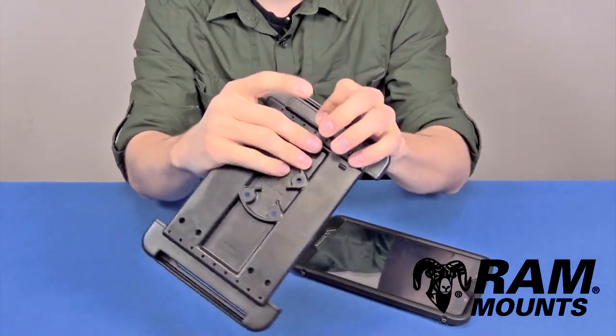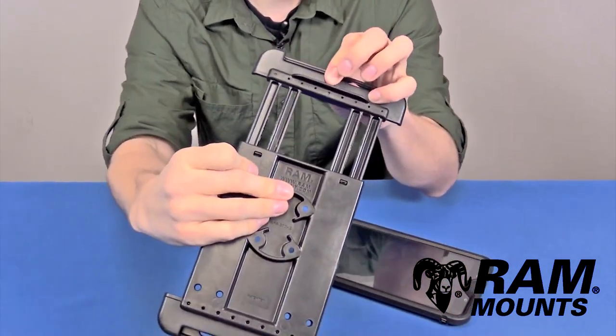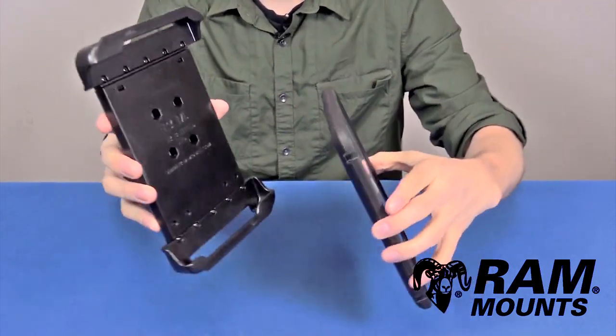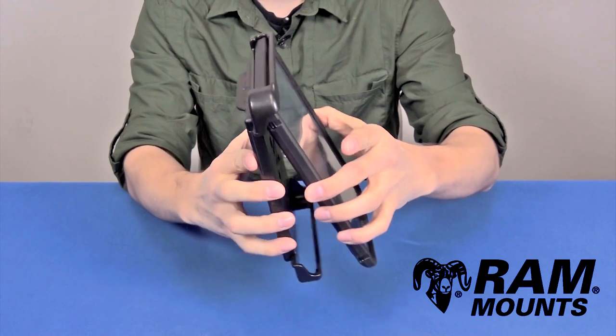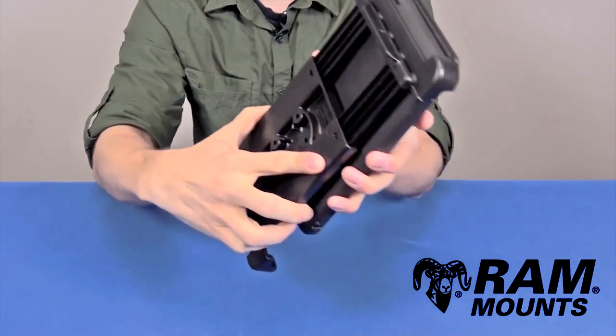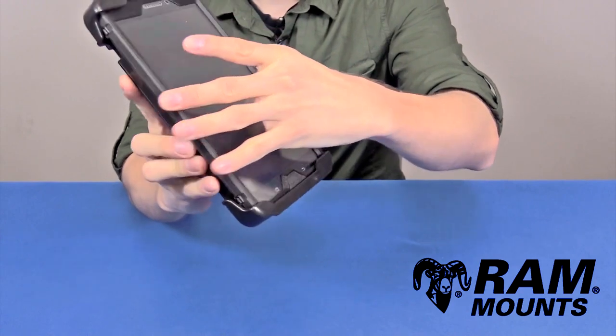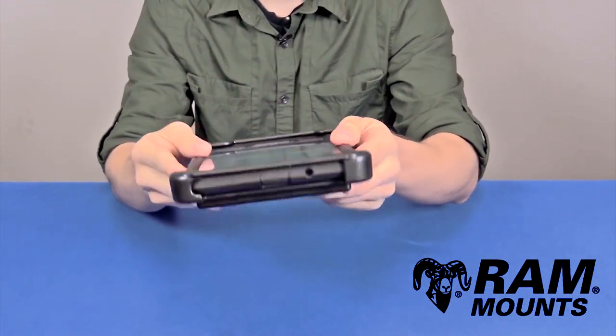Being a universal spring-loaded holder with double reinforced spring-loaded spine, you can support your tablet in any rugged environment. To insert the tablet, you simply insert upward to expand the spring tension, then lay the device against the back of the TabTite and rest downward into the bottom cup, giving you a secure solution as shown.